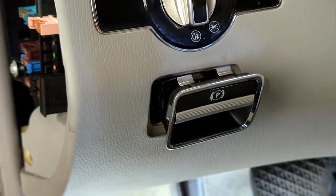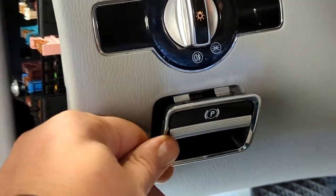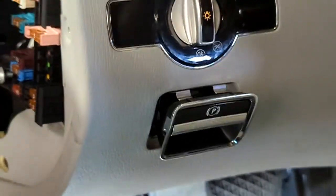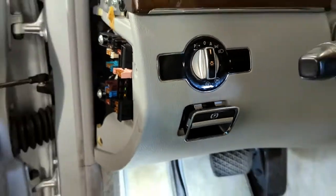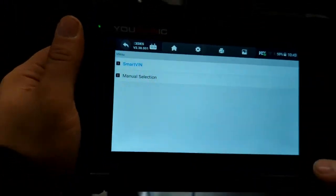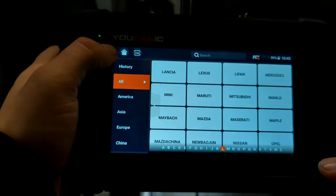Welcome to ucanic. In this video we're going to show you how to replace the parking brake switch on a Mercedes. But before you replace it, the first thing you need to do is troubleshoot and read the code. Here we're using the ucanic scanner and we'll show you how to ensure that your switch is actually defective.